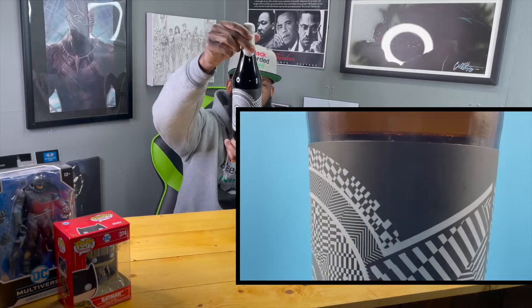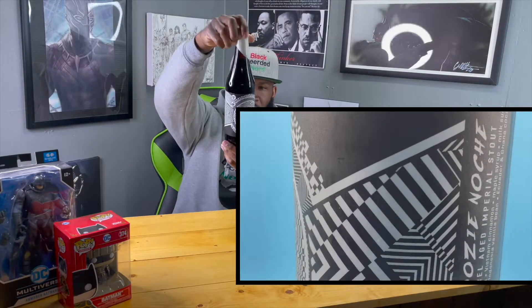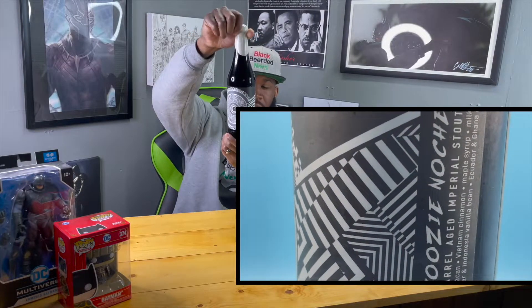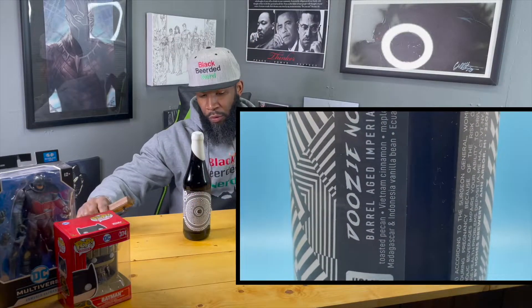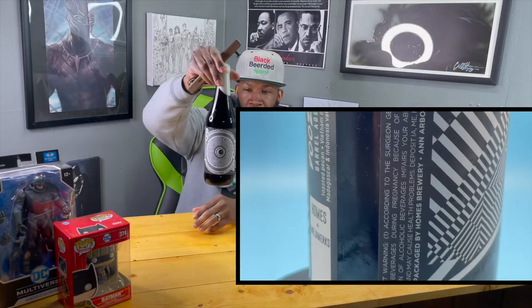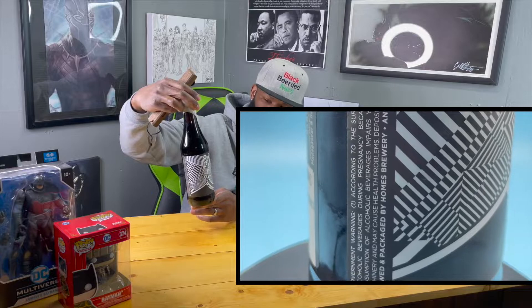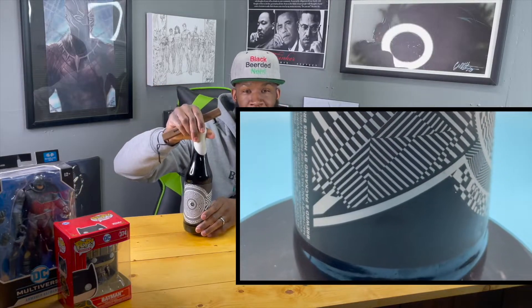Shout out to my man Doozy who did the artwork on here. He always does such beautiful artwork on all these barrel aged stouts, especially anything labeled the Doozy stuff — that's definitely him. I love that quarter moon in the middle, that joint's dope as hell.